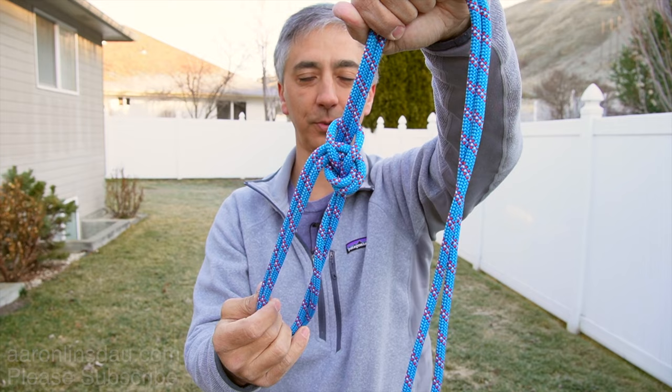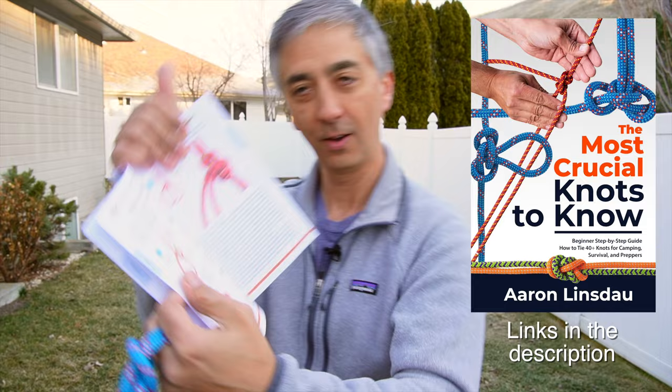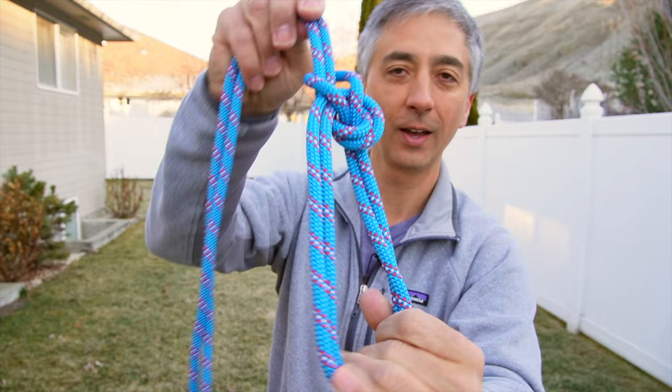My name is Aaron Linsdow, I'm a polar explorer and professional adventurer. Please check out links in the description to my books: Antarctic Tears, Lost at Windy Corner, Adventure Expedition One, How to Keep Your Feet Warm in the Cold, The Jackson Hole Hiking Guide, and The Most Crucial Knots to Know — the bowline on a bight is featured on page 14 — as well as my 2024 total eclipse guides and my shows Antarctic Tears and World Beyond. Thank you very much for watching; please like, comment, and subscribe to get more information about knots like this and more adventure.